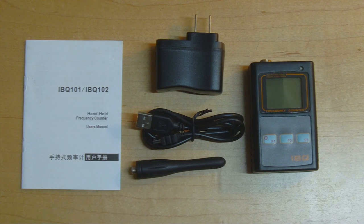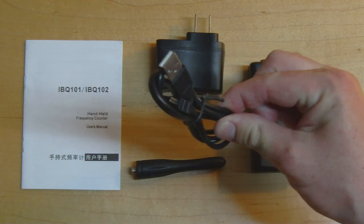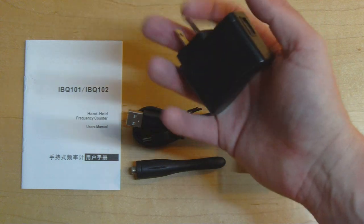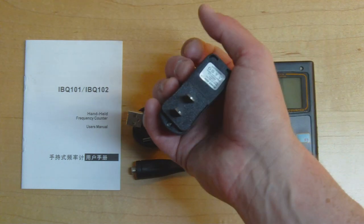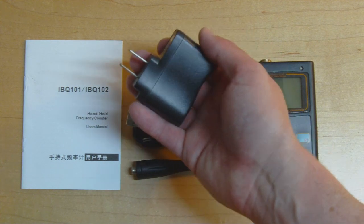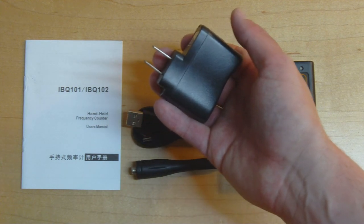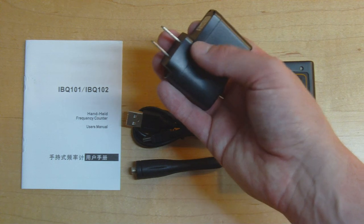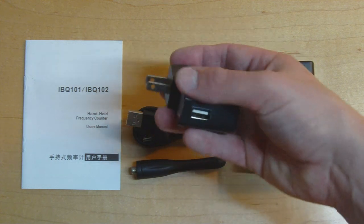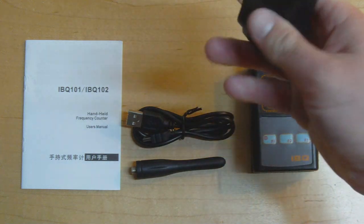I've got the whole contents of the package unpacked here. We've got a USB cable to charge the device, and a USB wall transformer — this thing feels pretty light, which is not usually a good sign when it comes to build quality and safety of these Chinese power supplies. I'd suggest giving this a miss and finding a charger from a brand you trust; any phone charger will work fine.